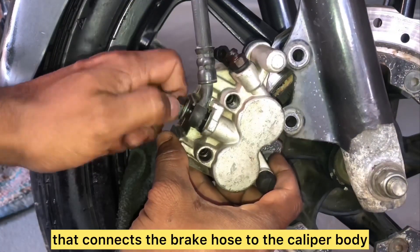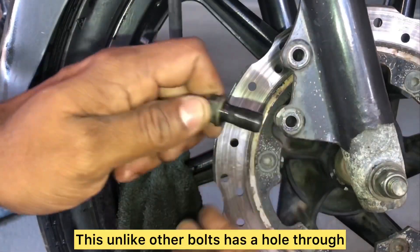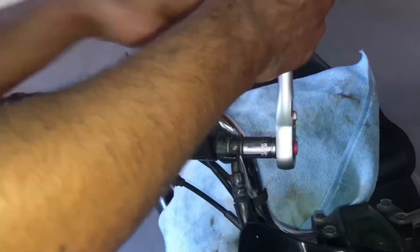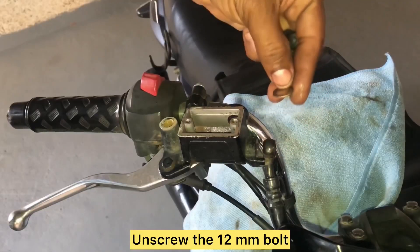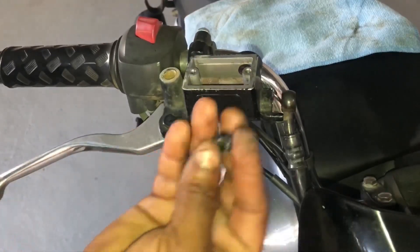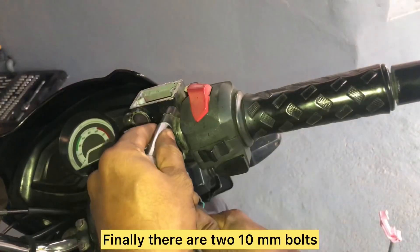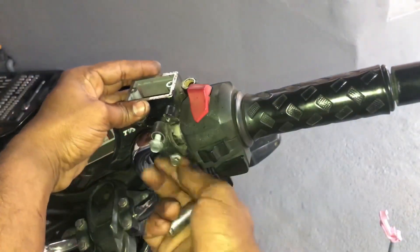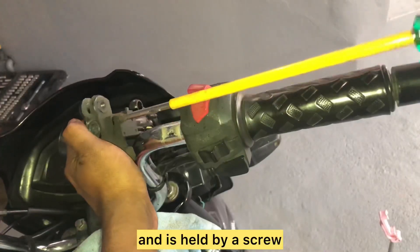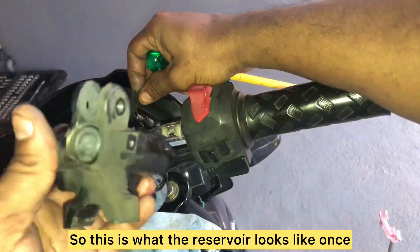Remove the 12 mm bolt that connects the brake hose to the caliper body and the caliper body comes out. This bolt has a hole through which the brake fluid is transmitted from the reservoir to the caliper body. Similarly, remove the reservoir from the top by unscrewing the 12 mm bolt, being mindful of the two washers that come with each brake hose bolt. The front brake lever is held by a pivot bolt and nut — remove it to get the lever out. Finally, remove the two 10 mm bolts holding the reservoir and the brake switch attached at the bottom held by a screw.